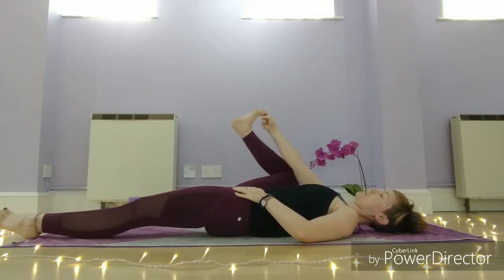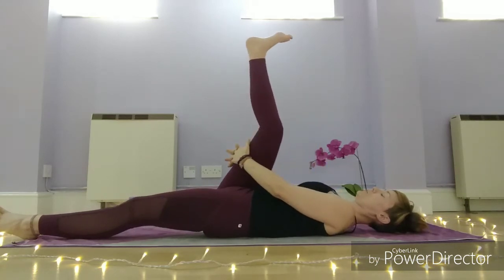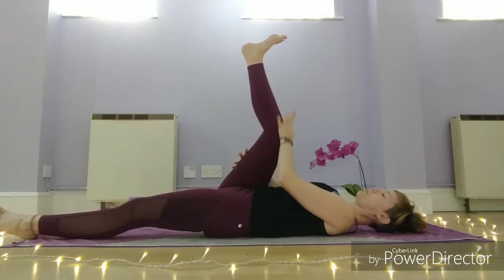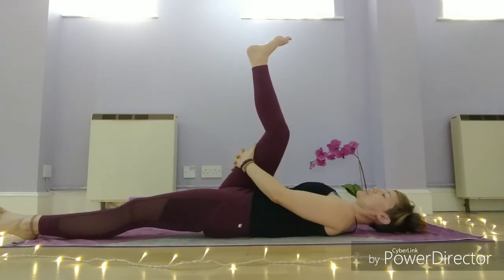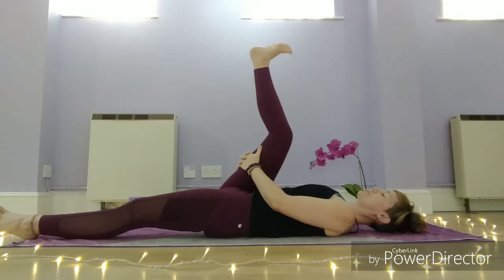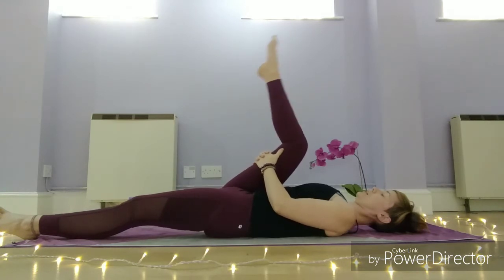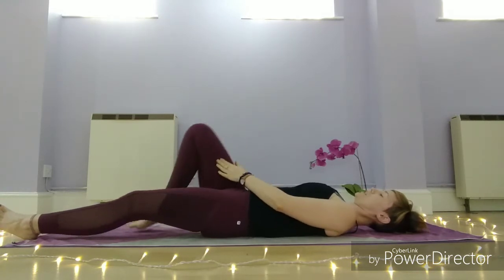Draw that leg back in towards you, and we're going to stretch that leg up towards the ceiling. Keep a bend in this knee and try not to stretch too much too soon. We're going to circle the ankle a few times one way, a few times the other. Then bend the knee and we're going to swap sides.